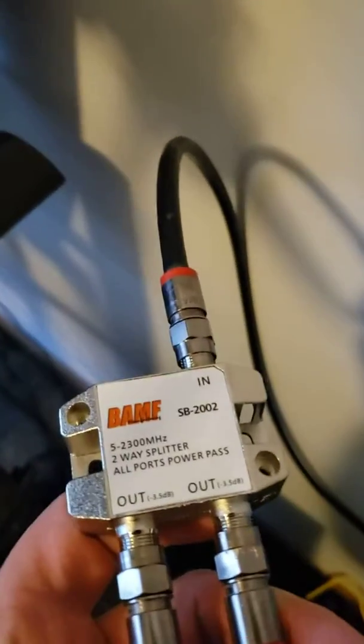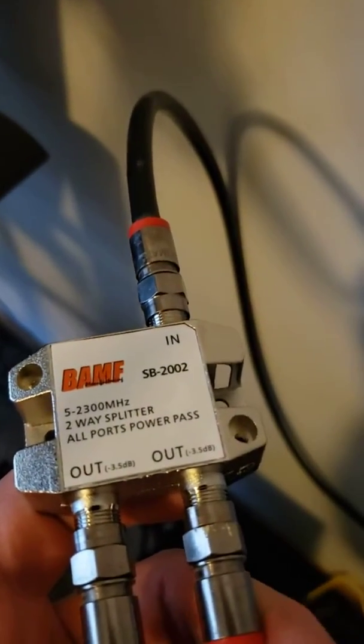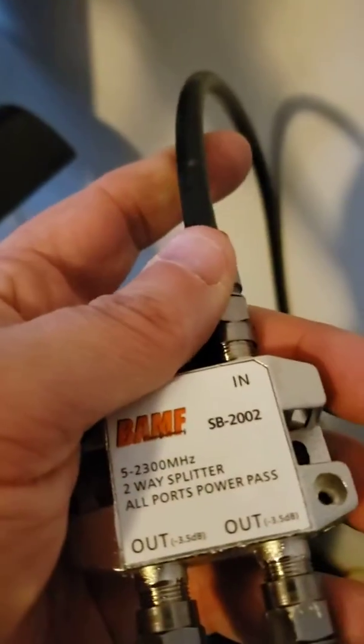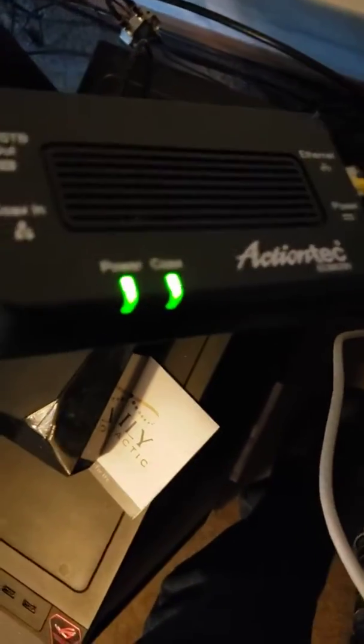In the computer room we have another splitter that's MoCA certified, taking the cable line and splitting it up into two additional lines. One line goes to your cable modem right there. The other line goes to a MoCA adapter — in this case I'm using Actiontec.